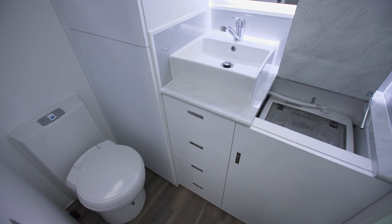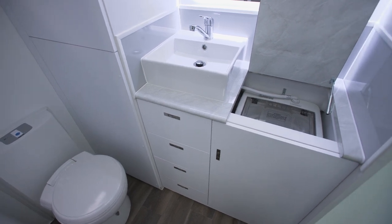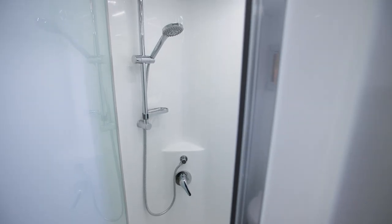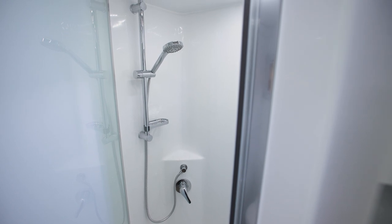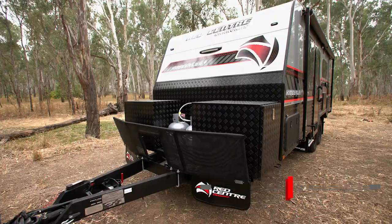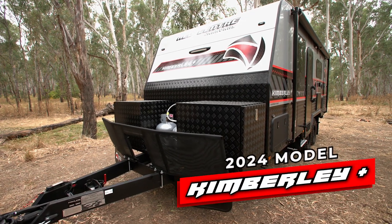In our caravans, we have a full ensuite — separate toilet and shower with a washing machine as well. The mirror has a background light to give you a good lighting source in here. The shower is a full-cell shower, so it goes all the way to the roof and meets with our composite insulated roof. So why don't you come and check out why the Kimberley Plus is one of our best sellers — go to our website and check out this van and all our other models as well.